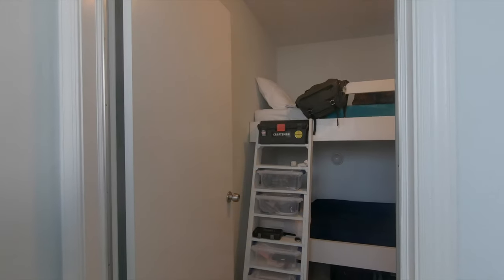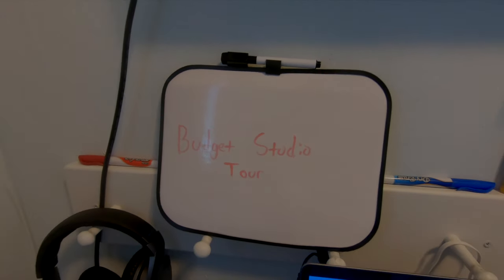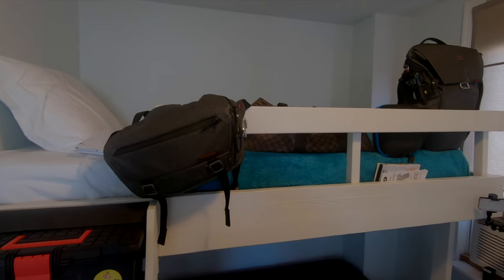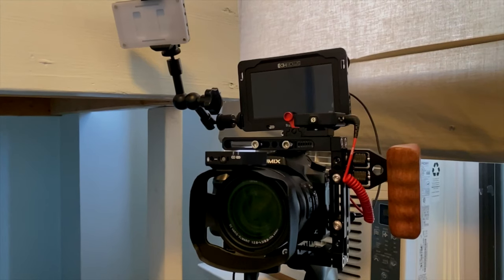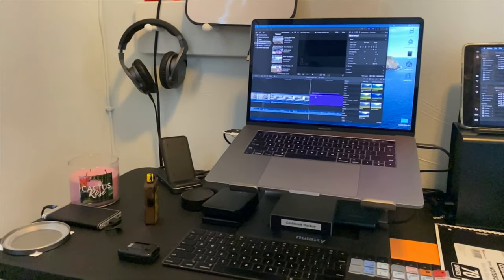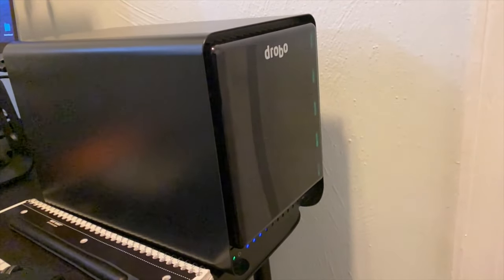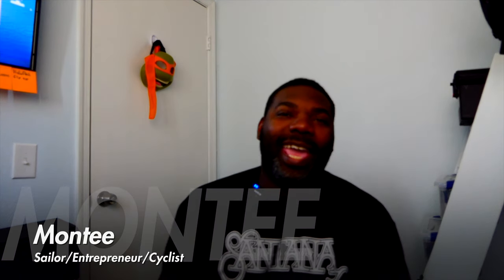What's going on y'all, I want to show you guys a little studio here — let's take a tour. My name is Monty and today we are going to talk about creating a budget video studio.